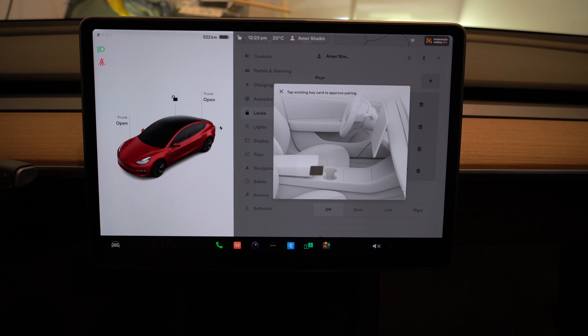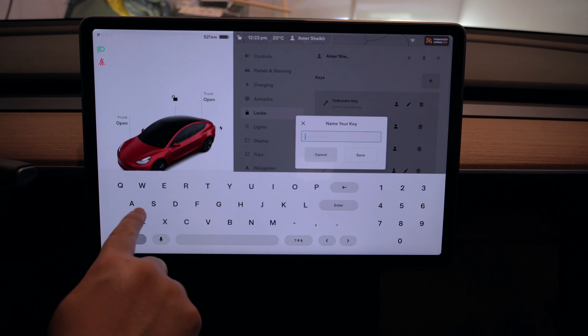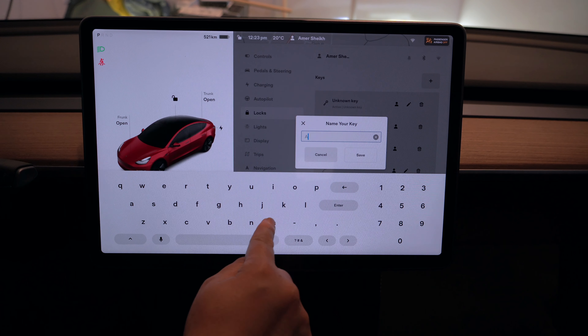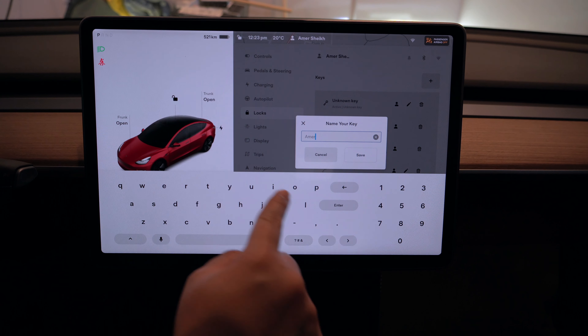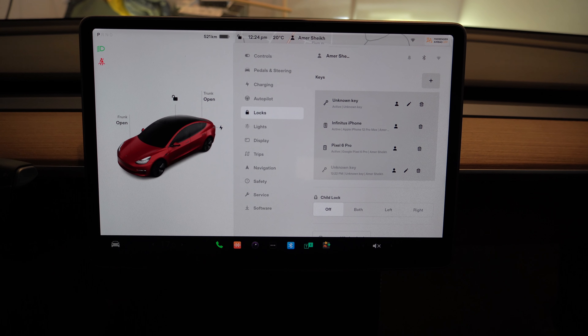Now it's asking me to tap the existing key card to approve pairing. I'll tap the existing key card. It's prompted me on my phone as well that a new key has been added. I can rename this one — maybe 'Mirror Key Fob.' And that's it, the setup is all done!